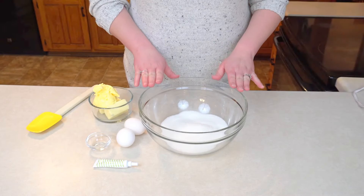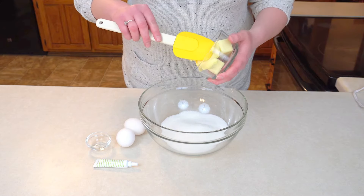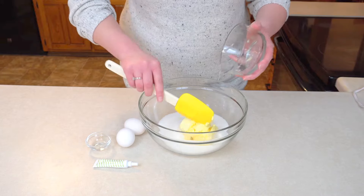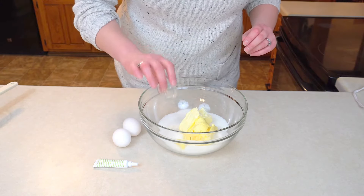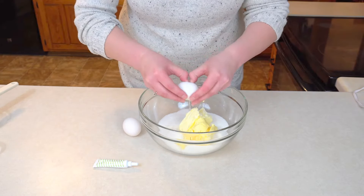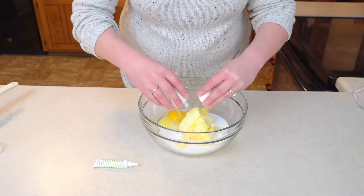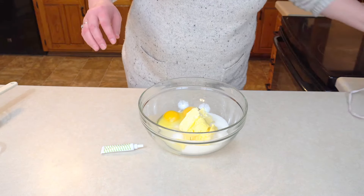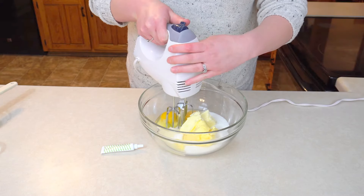So I already have here in my bowl my sugar, and to that I'm going to add my butter flavored shortening and my half a cup of butter. Then I'm going to go ahead and add my mint extract and my two eggs. Perfect.